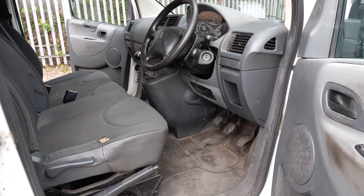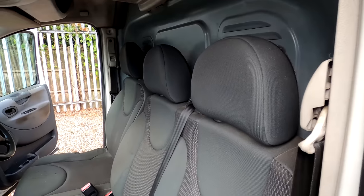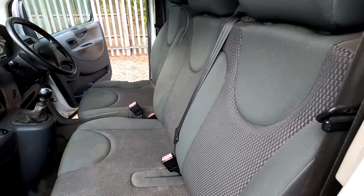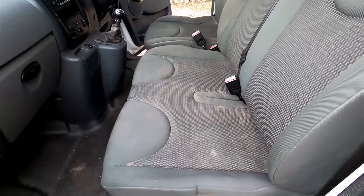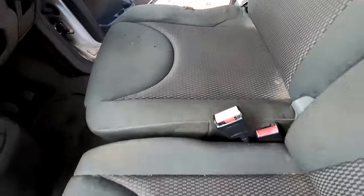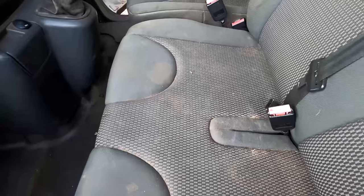Hi and welcome back to the channel. On this episode we're going to be working on a Citroen Dispatch van. This vehicle's covered 126,000 miles and it looks to have been owned by somebody possibly doing some mechanical engineering because the inside is quite greasy. They've also been smoking quite heavily, so there's a lot of fag ash inside and nicotine on the roof lining which we'll see a little bit later on.